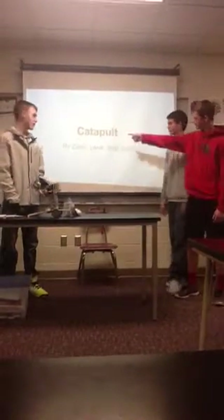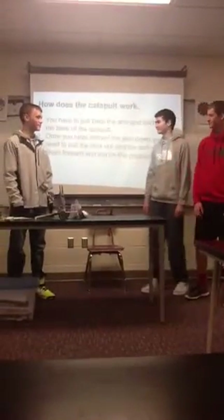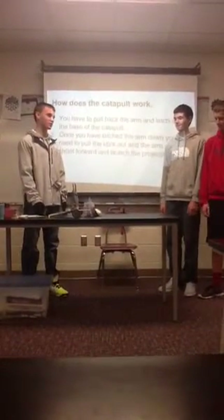This is our catapult, and me, Zach, and Jack made it. We chose to do a catapult because we thought it would be pretty cool, and we thought it would demonstrate the forces in motion well.